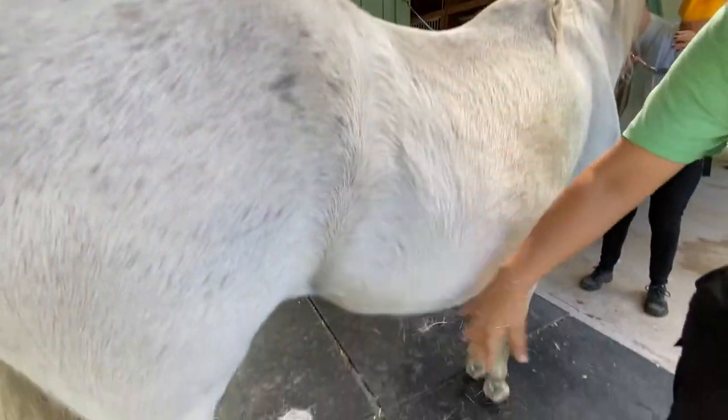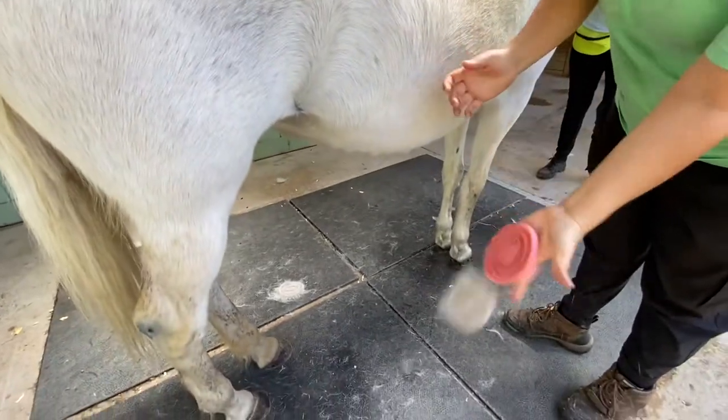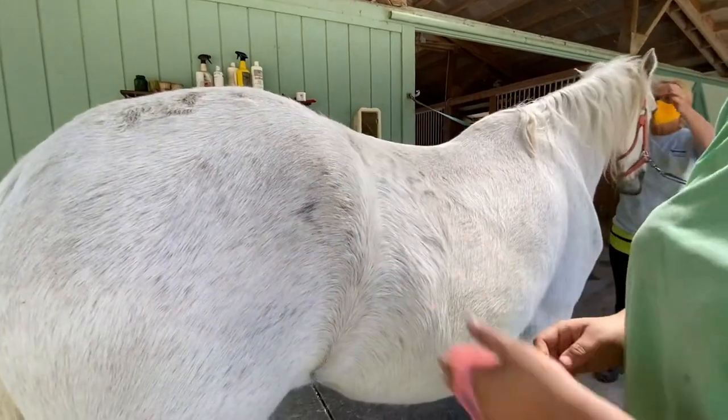See all that fur? Look at her ears — you can actually touch her mouth. Isn't that great? All right, well have fun with this.